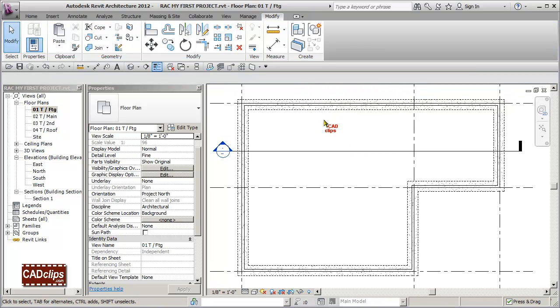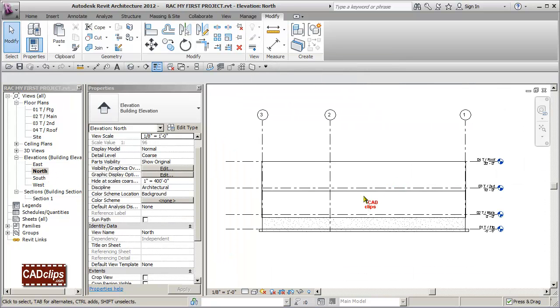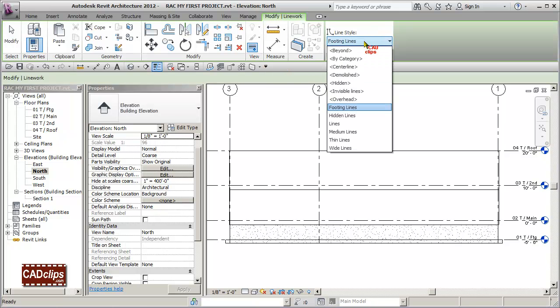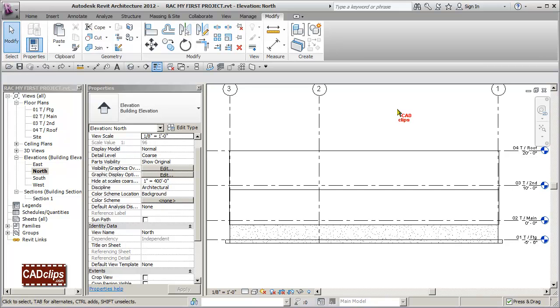In summary: we used the view range to capture footing lines, tried the 'Beyond' line style which worked but was too broad, then used a Line Work override with a custom 'Footing Lines' style instead. As a bonus, the Line Work tool also has an 'Invisible Lines' option — applying it makes a line disappear entirely from the view. So this covers line work, line styles, and view range techniques.